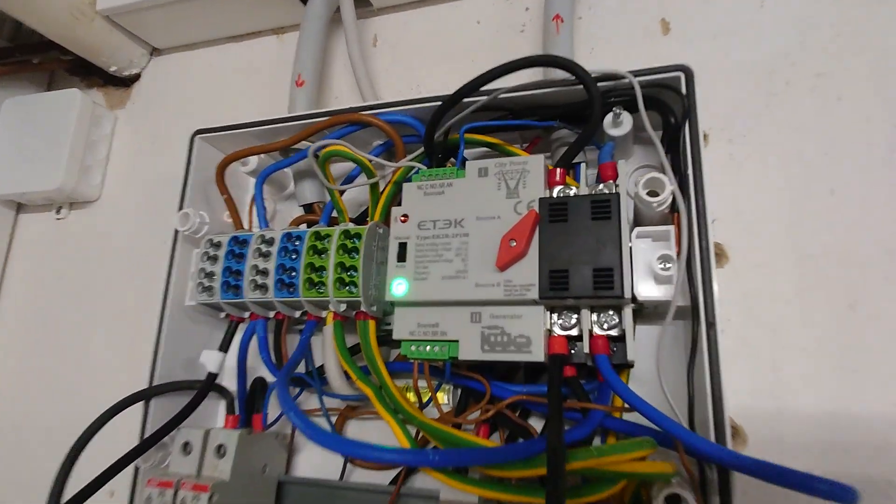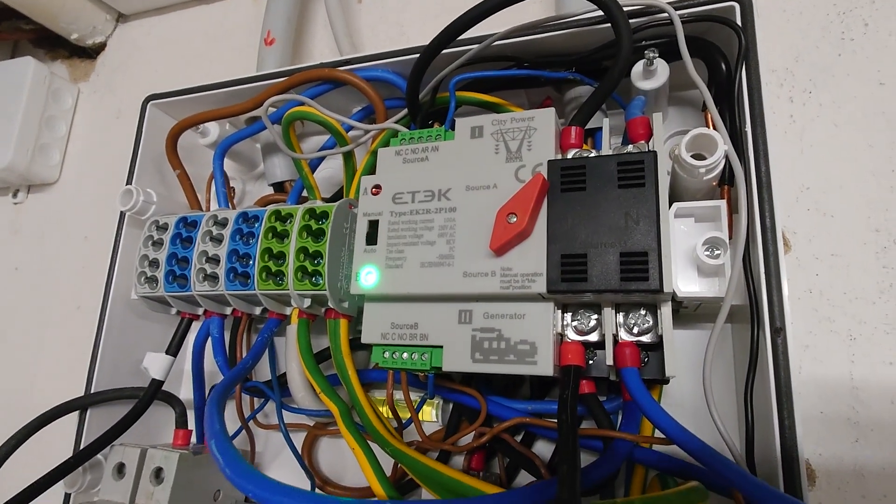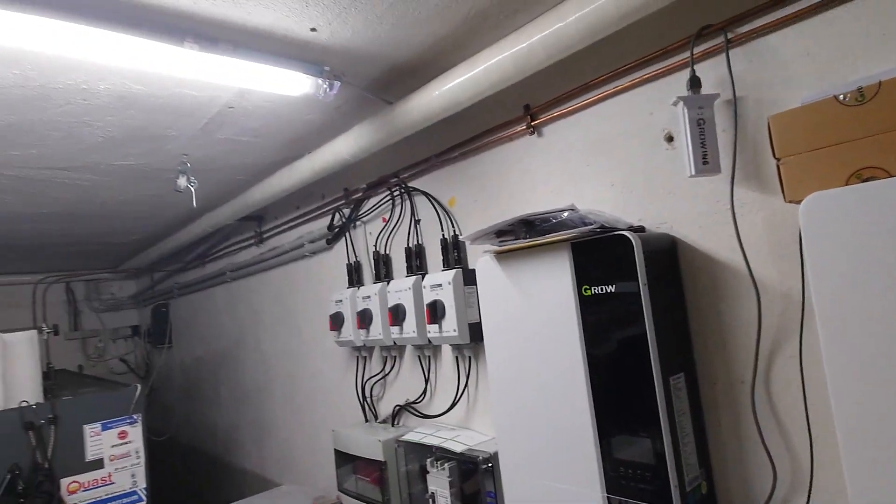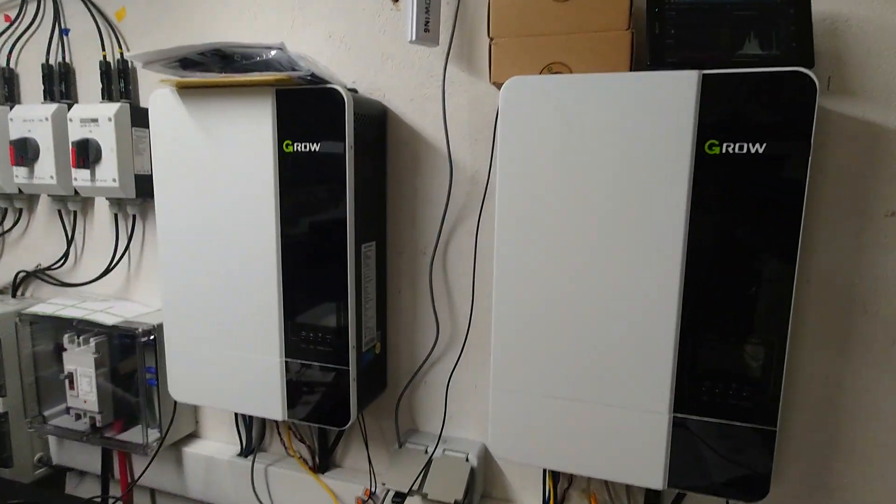As you saw, the transfer switch switched over to source B, which is my grid, and everything is still running — no light cutoffs or blackouts happening in the house.